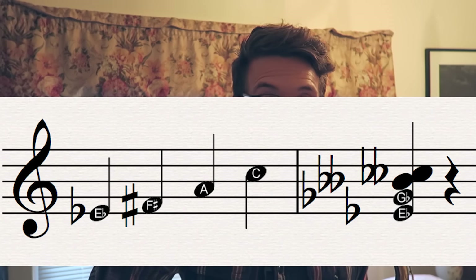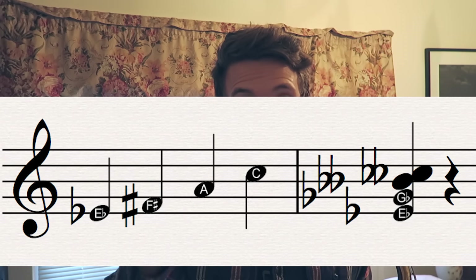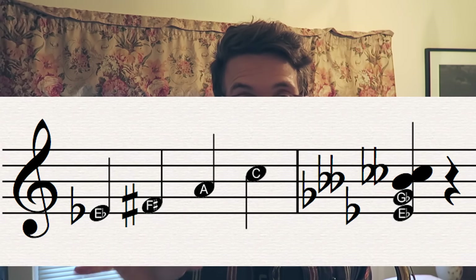If you write out the scale, you'll see that you can find those notes that make up those four triads. You might also notice that the interval between those roots of those major triads — E-flat to F-sharp to A to C — actually makes up a diminished 7th chord. So if you play that on the piano, you'll see that E-flat, F-sharp, A, and C make up that diminished 7th chord.